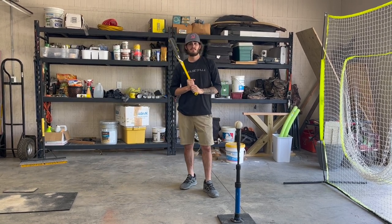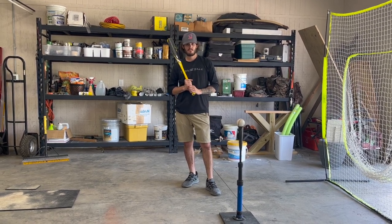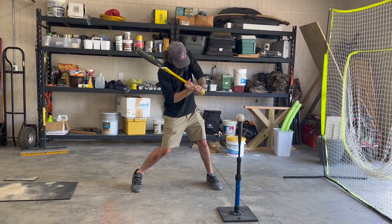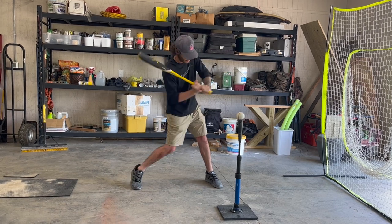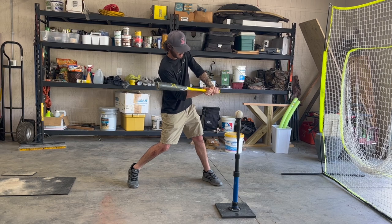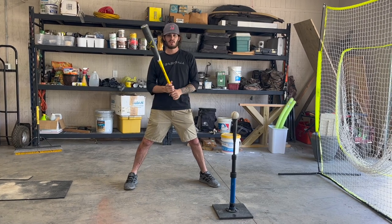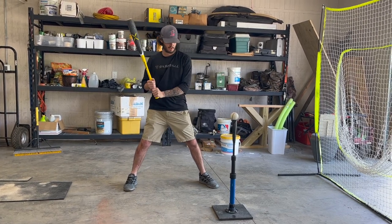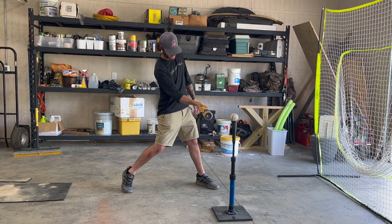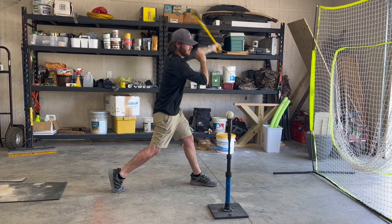Let's talk about firing your hands. After you've taken the knob of the bat to the ball, your hips and shoulders start rotating. The last step to make contact — the final force you can put to the ball to get extra velocity — is your hands. You're firing your hands like you're beating something with a hammer, just driving your hands toward the ball and then following through and extending up high.